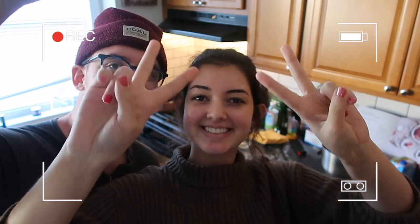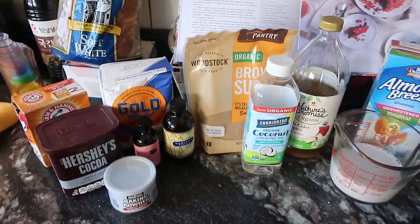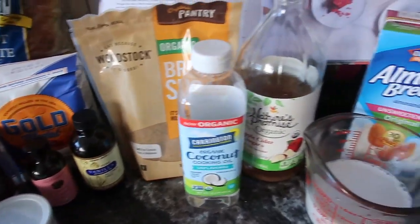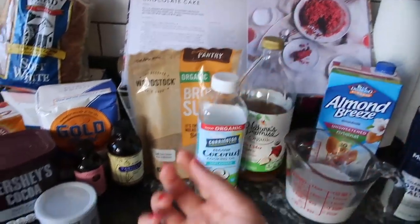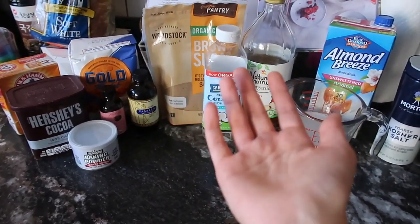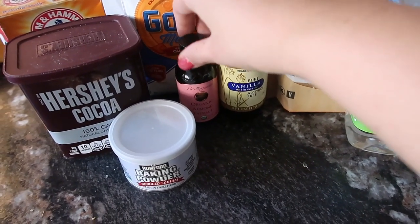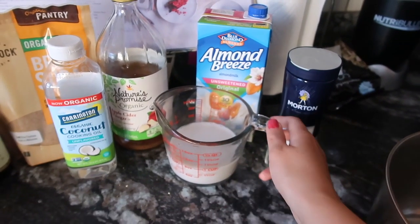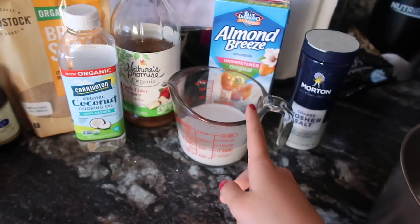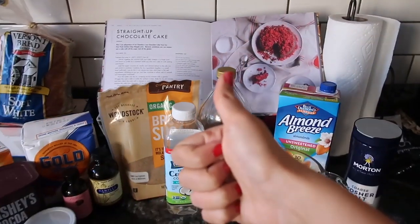Oven is preheated to 350. This cake is a little more on the traditional side. There's a very common technique of using baking soda, baking powder, and apple cider vinegar to get the rise you'd get from traditional cake ingredients. But of course, this is all vegan. I've got some different extracts — I love almond, so I put a little extra of that. The recipe says whatever plant milk you like. I usually like almond milk with chocolate, so I went for that instead of coconut.